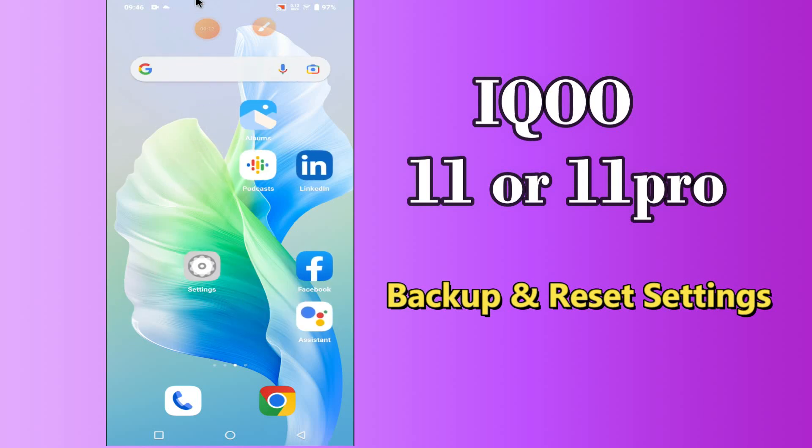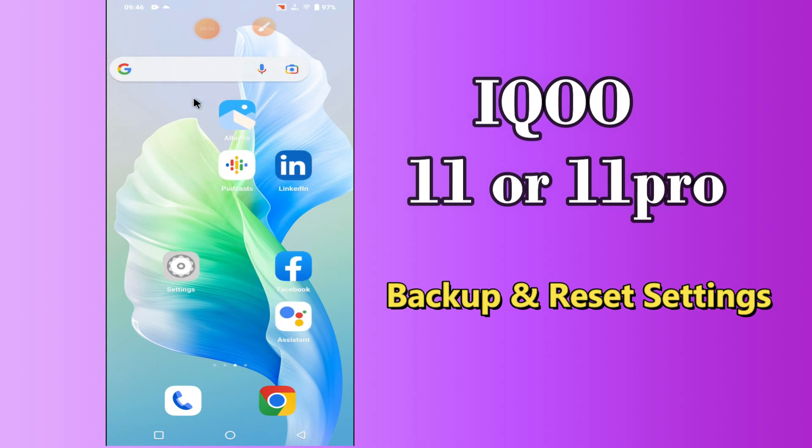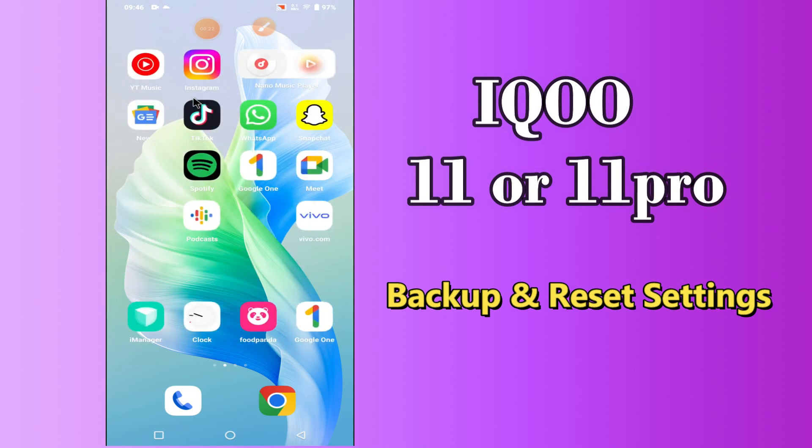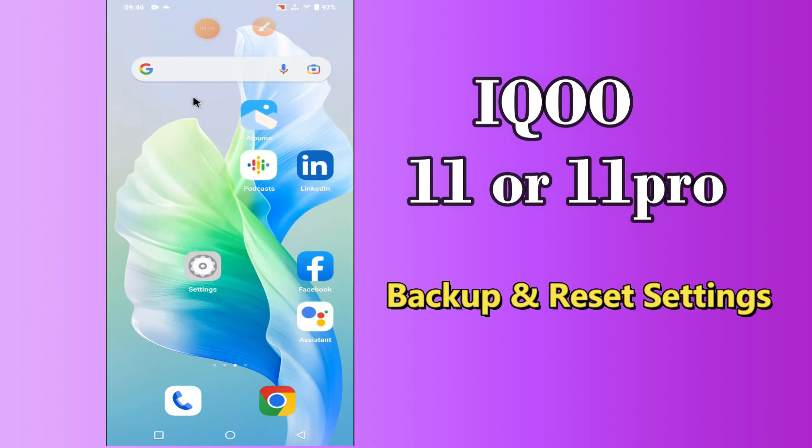Hello everybody, hope you are fine, welcome to my YouTube channel. In my today's video, I will be talking about the backup and reset settings of your device iQoo 11 or 11 Pro. But before we talk about that, don't forget to hit the red subscribe button and the bell icon to stay updated. Now watch this complete video and you will learn all about the backup and reset settings of your device.